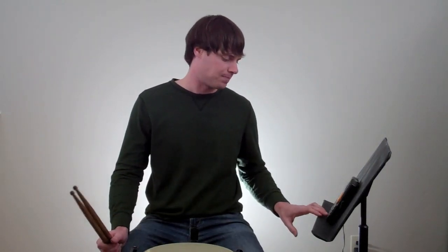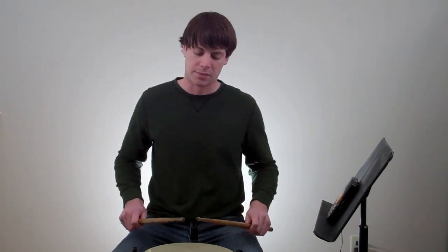The next step is to practice eighth note rhythmic bases. So now we're going to play a measure of straight alternating sticking eighth notes, followed by a measure of eighth note buzz rolls, then a measure of eighth notes, and then a measure of eighth note buzz rolls. So that'll sound like this.